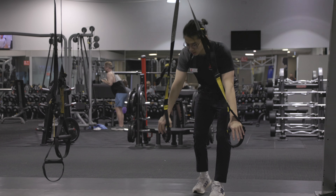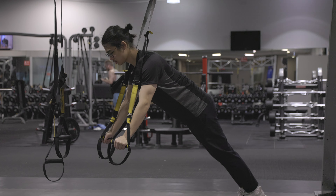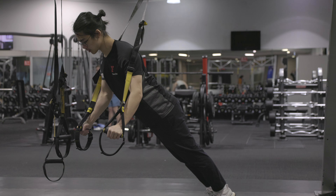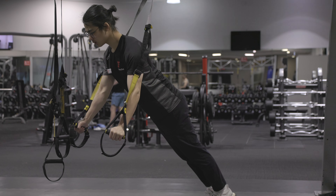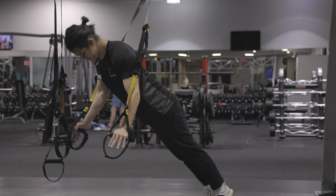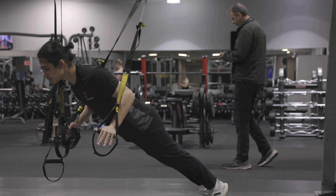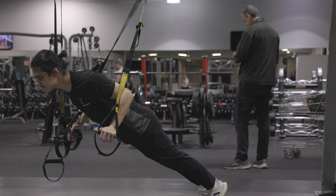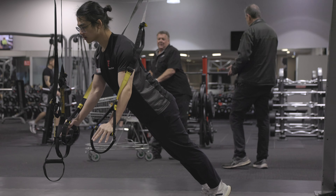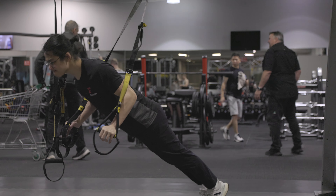Next exercise: TRX push-up. Have the handles by your side near your forearm, keep your torso straight, put those elbows close to your body and start doing a push-up. You'll notice there's a lot of difficulty — that's why I started more upright, because the more upright you stand, the easier it is. There's also a trolley cart in the gym — I can't understand that — but moving on.